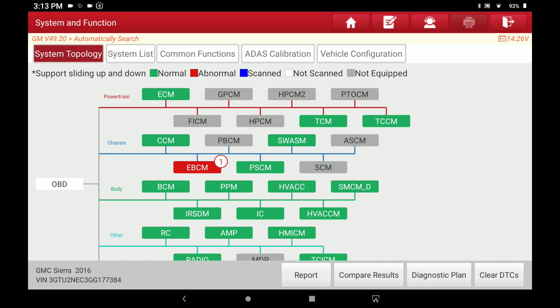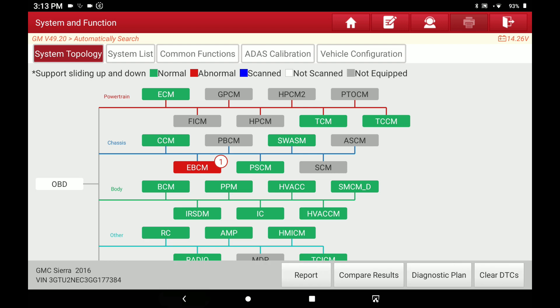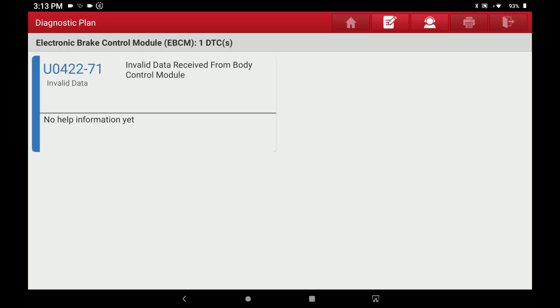You can compare results, though right now there's no saved record to do any kind of comparison. There's also a Diagnostic Plan — I can't remember if that was there before this update — but if you hit that and you have multiple codes, it'll list all the codes for you. I don't know yet if it arranges them in some systematic order it thinks you should work them. Like I said, I just got this update less than an hour ago and I'm out here on the truck making a video.